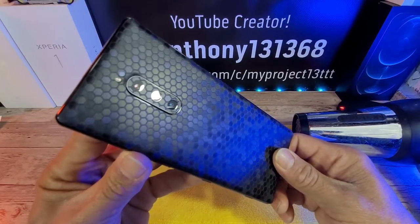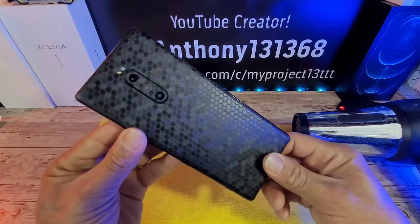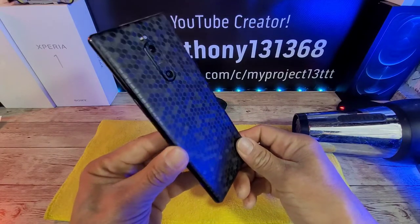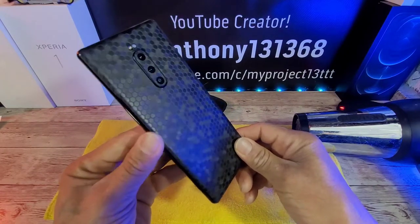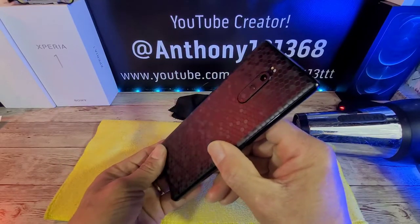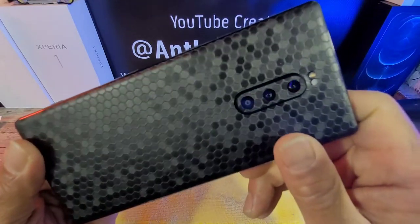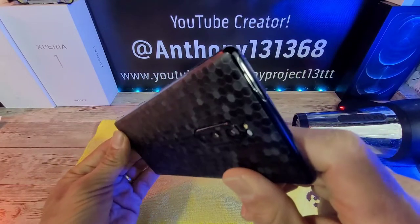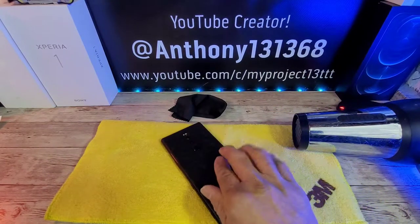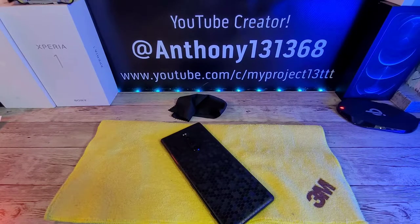Doesn't that just look bold with a touch of sexy? I've got my blue light over there up against that honeycomb texture — yeah, that looks really good. Got my red light over there — look at that. Alright, let's go ahead and put the case on because I feel good about where I'm at with this install.